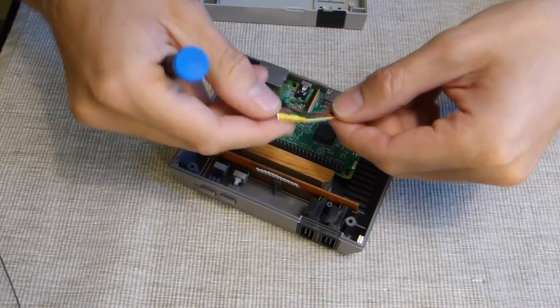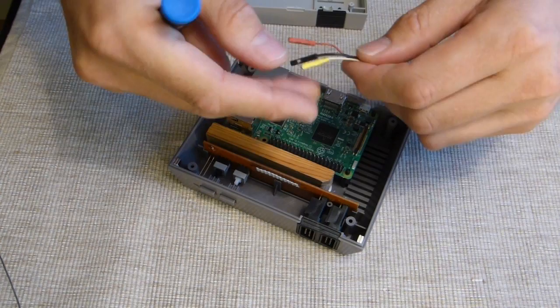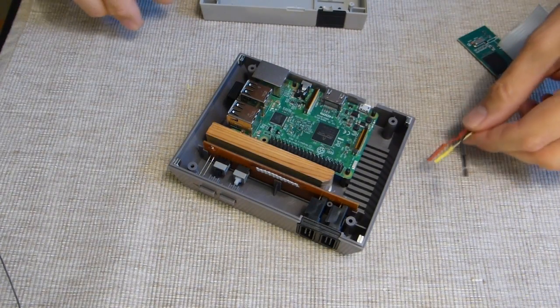By the way, if you think two of these look funky, it's because I made them myself. I didn't have any jumper cables at all, so I just found one that was for something else and made two. I'll show you how to connect this.